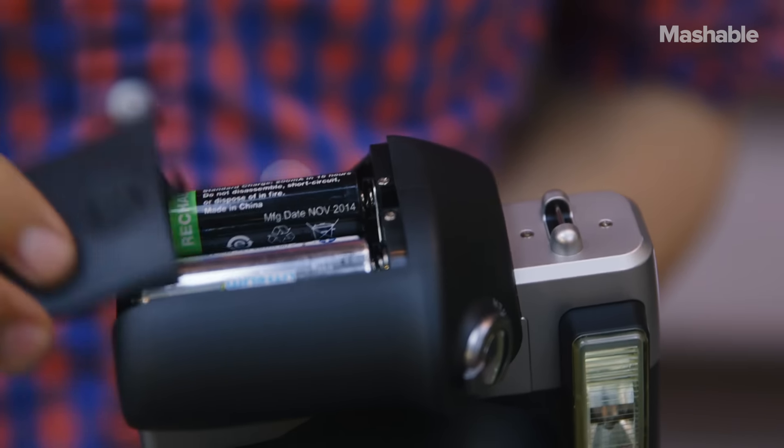Just pop in four AA batteries and you're ready to shoot. It may not be the prettiest instant camera around, but it's 100% analog fun and that's all that really matters.